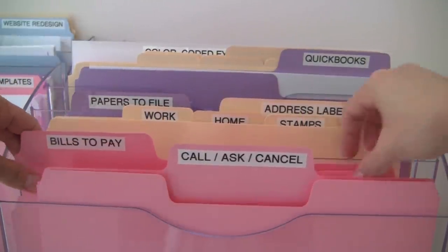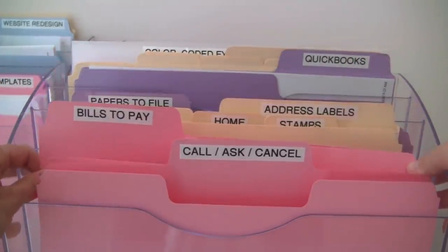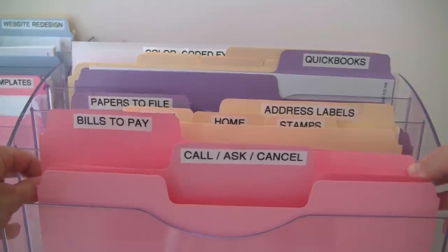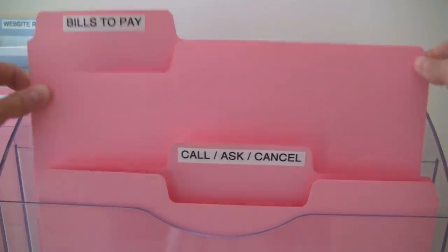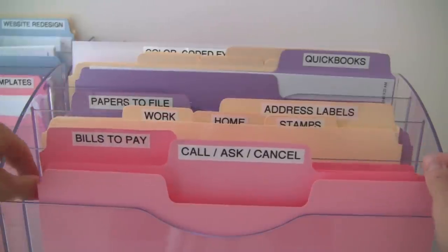The next folder is bills to pay — pretty obvious. If I get a bill in the mail and I need to pay it through regular mail or online, I'm going to put the bill inside this folder and then pay my bills on the day I actually pay bills, which will depend on your routine and schedule.